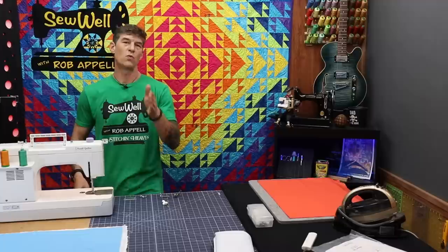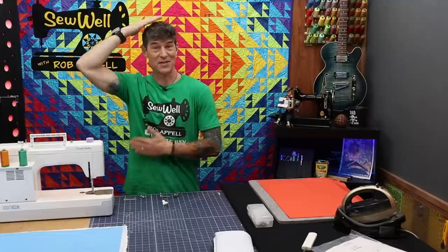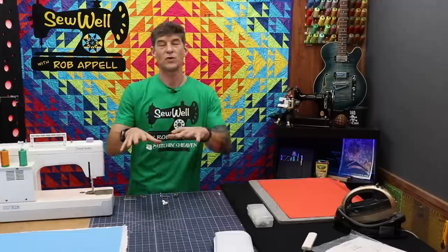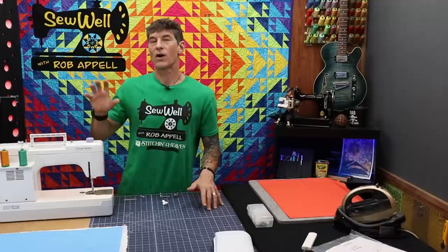The machine will pace itself so I can keep up with it — especially when learning free motion machine quilting. We want to be able to pat our head and rub our belly at the same time. Over time you'll become more proficient and want to kick that speed up so you're moving faster and more fluidly, with the machine keeping up while you're pedal to the metal.